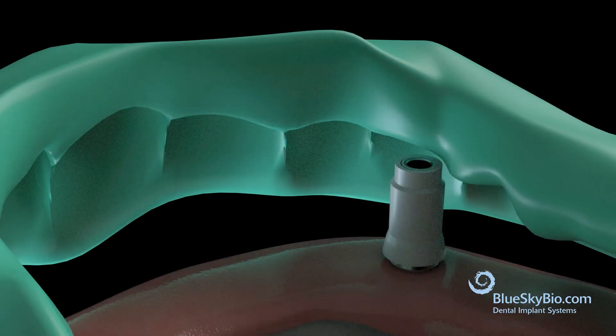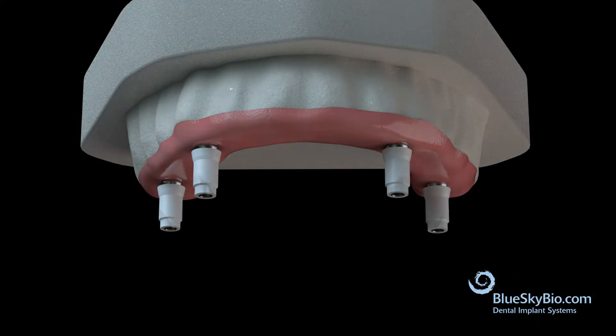Place the putty matrix onto the cast and evaluate the positions of the screw-mentable components. Adjust the copings and sleeves as necessary to fit within the confines of the tooth setup.